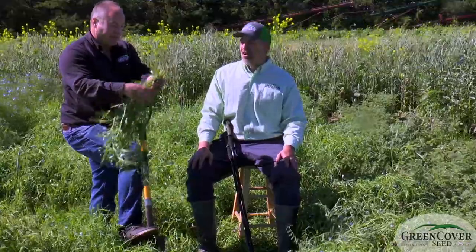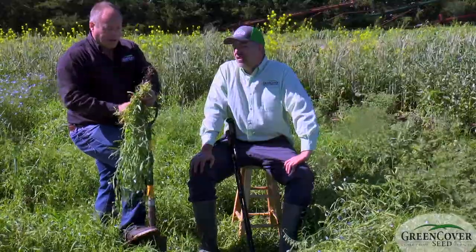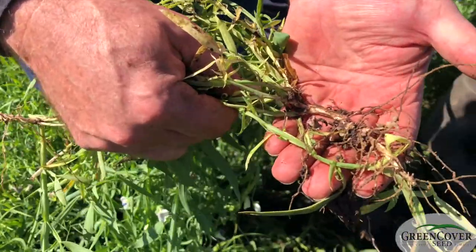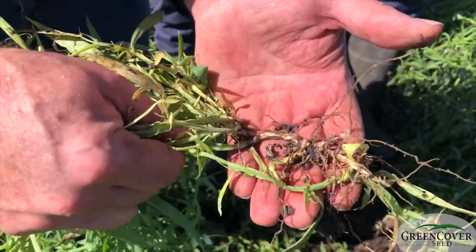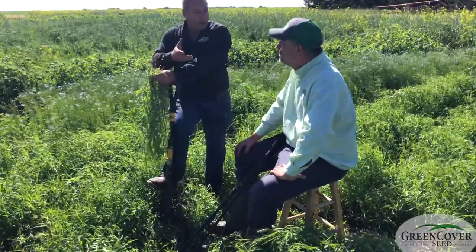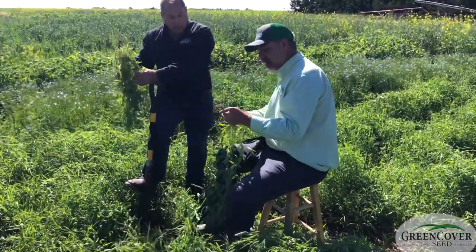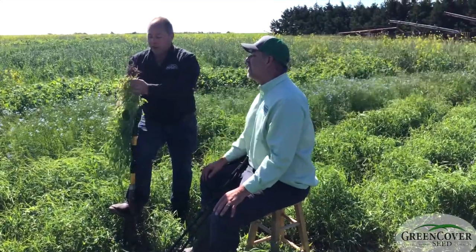Dale, you dug up one of the plants there — talk a little bit about what you're seeing. This is probably, of all the spring-planted legumes, next to the fava beans, the most impressive nodulation we've seen. Not just individual nodules but these big clumps. They're huge. And the bigger ones got knocked off when I loosened the soil, so it was much more impressive than this even when we first dug it up. It's just nodules everywhere.